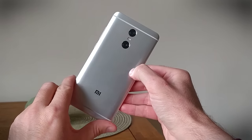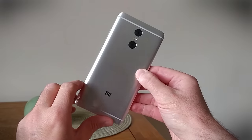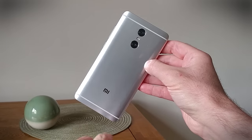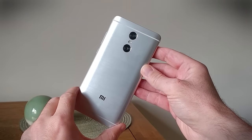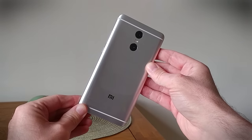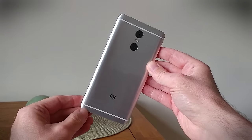Dual cameras are all the rage — no matter where you turn, a smartphone manufacturer has a smartphone with a dual camera on the back. This is one of the latest. You may not recognize this logo, but it defines this as a Xiaomi phone, a popular Chinese manufacturer who many will have heard of thanks to their excellent-looking smartphones released at a very reasonable price.